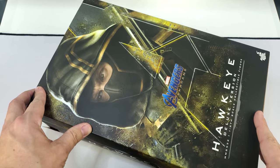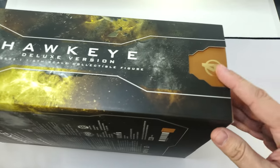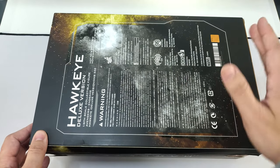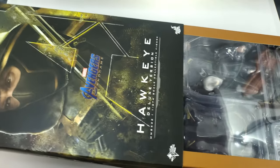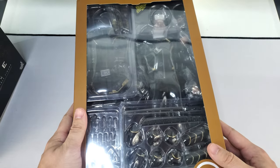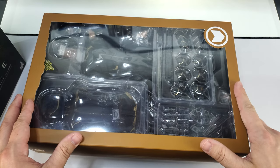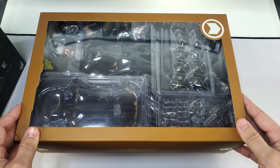Other than that, everything else is the same — top, bottom, sides all have just more wording on them. You have your Hawkeye symbol and the Avengers logo on the sides, and then the back has all your legal information. Sliding off the outer cover reveals Hawkeye in his clamshell, and you'll notice already that there are a ton of accessories included in this box.